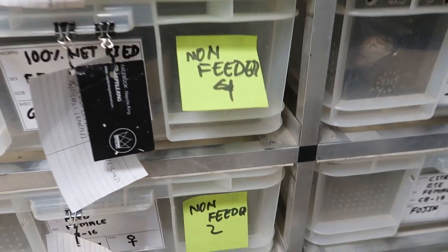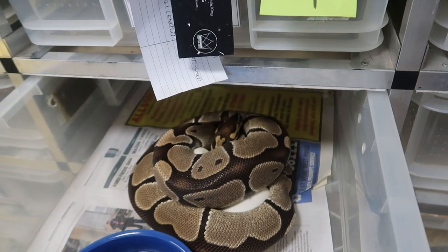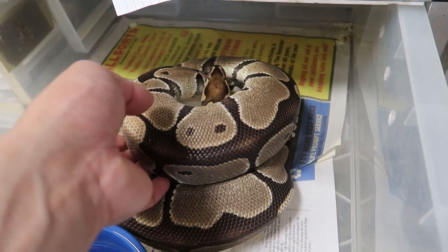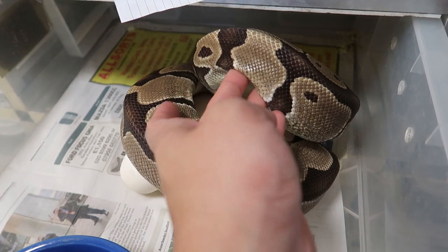These non-feeders — everyone thinks it's not a good thing, but I always say that's actually a good sign, because it means they literally don't have any space to fit food inside the stomach. And this is the lady. Hopefully she won't bite me because they do tend to get a little bit aggressive.